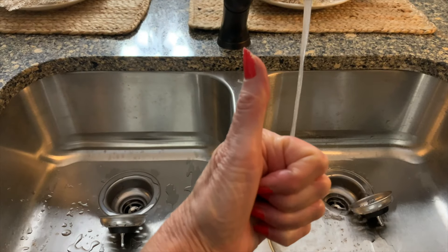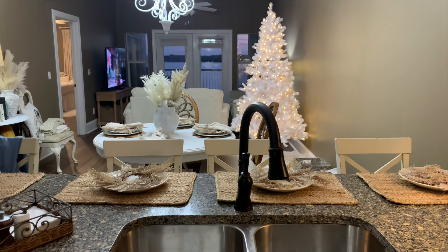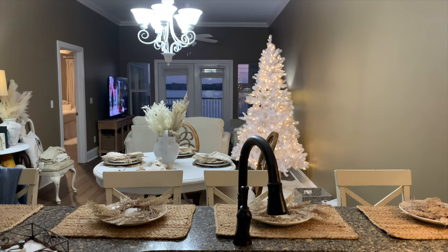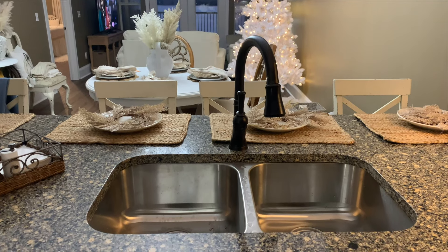When we left off on the last video we were having some sink issues. We were trying to find the perfect sink to fit in this little pre-cut hole in our countertop. Well y'all we finally got one and we actually finally got some running water in the kitchen. That was a huge plus for us, so that was great news.